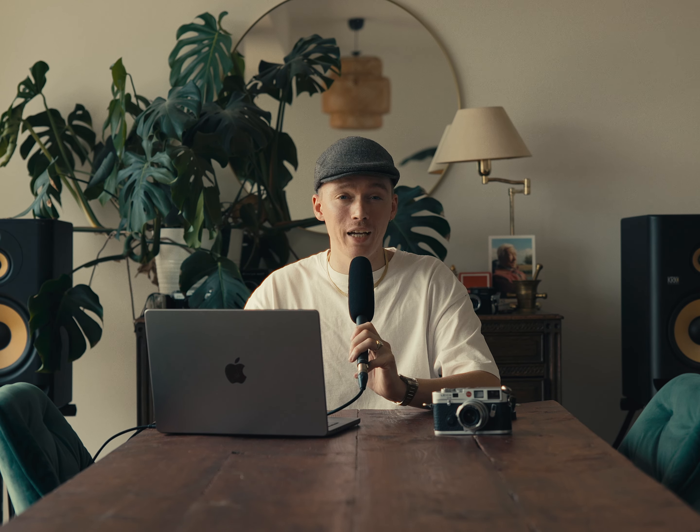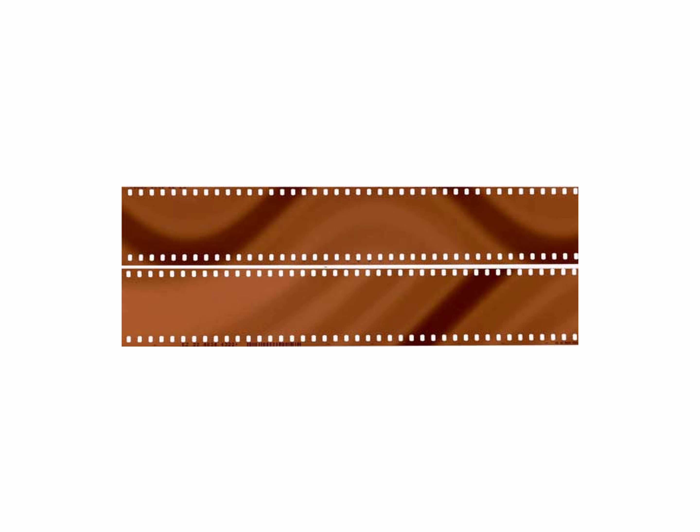Let's get one basic rule out of the way, because you need to do this otherwise your film will get destroyed. That rule is to never place your film in the check-in baggage. Your checked baggage will go to the cargo of the plane, and there it will be exposed to some intensive x-rays. These will leave some nasty bands or maybe wash out your film and make it unusable.